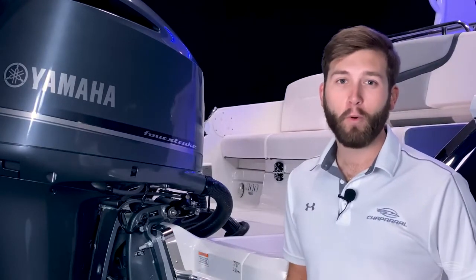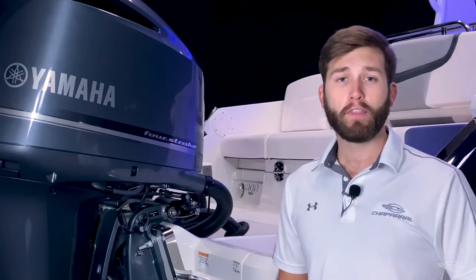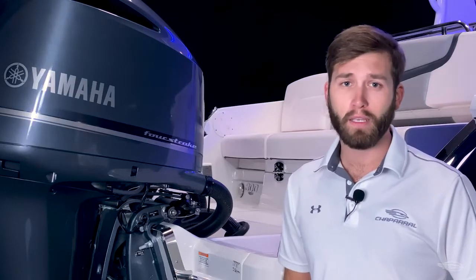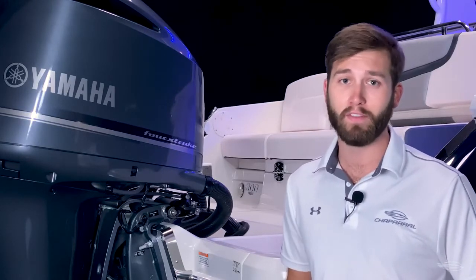With the range of horsepower options and a hull designed with performance in mind, the 300 OSX can champion an array of conditions comfortably and efficiently. A poured composite transom, a Kevlar reinforced hull, and a self-bailing cockpit are some additional features that add to the functionality and safety of this boat.